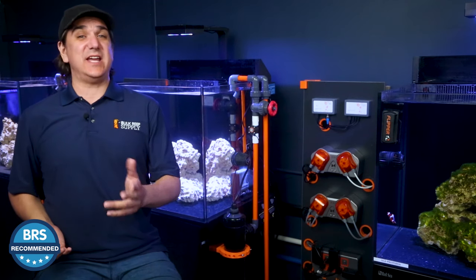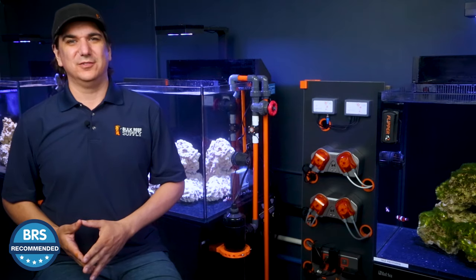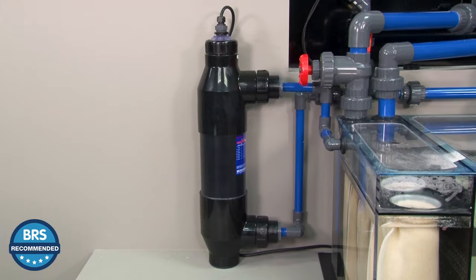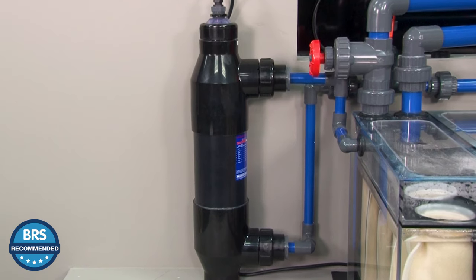Today on BRS TV, how did the Pentair Smart UVs earn that BRS recommended stamp of approval? The BRS recommended tag means either they're a great value at a price point or just something truly unique. In this case, Pentair UV sterilizers earn that best in class designation — so good that they're currently the only large form factor UV sterilizers that we choose to stock.